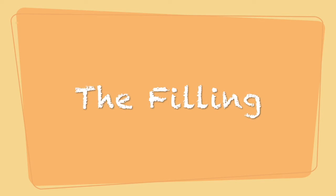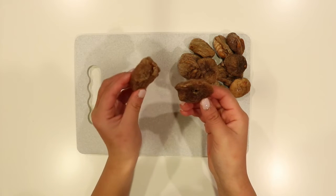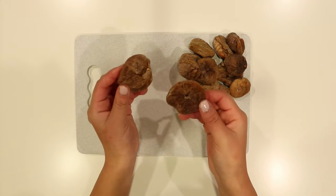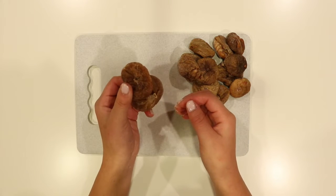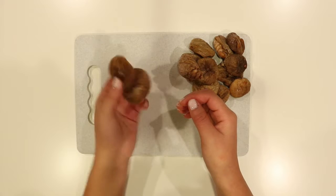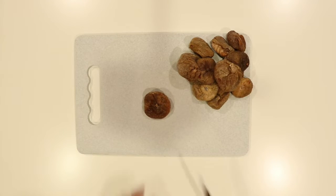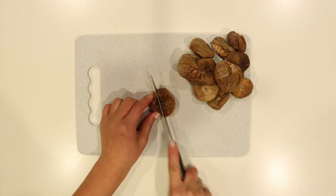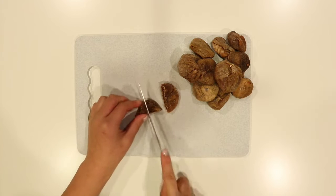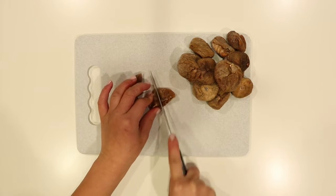Let's move on to the filling. Here we have our dried figs — I know they look super weird and very strange but I promise you that these are figs. For the filling all we have to do is cut them into quarters. To do that, cut the fig in half and then cut the fig in half again. Repeat this process until you have cut all your figs.